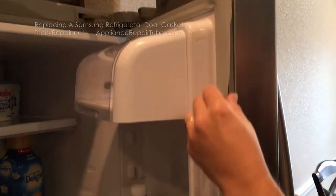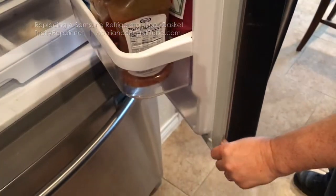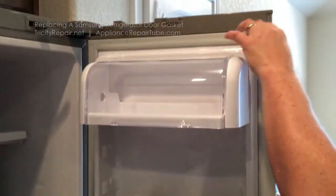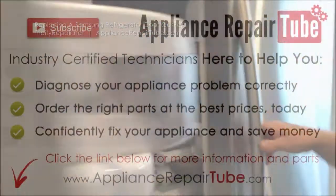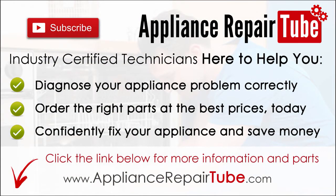After applying heat from the blow dryer on all sides, top to bottom, you will need to make sure you are completely sealed along the door frame. This entire process takes roughly about 15 to 20 minutes, taking your time and making sure it's done right.